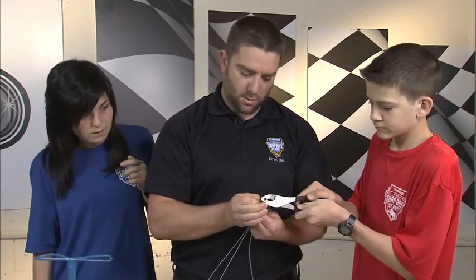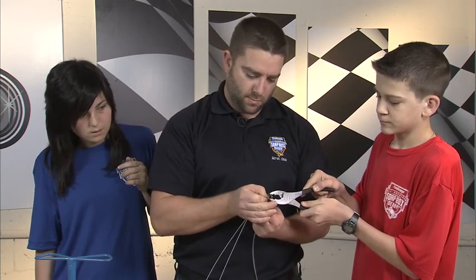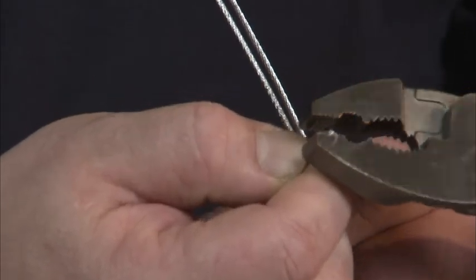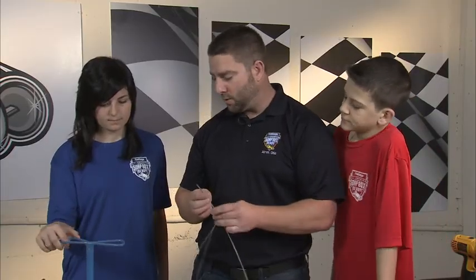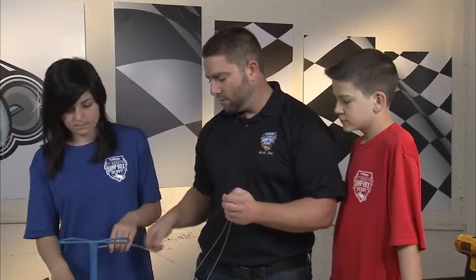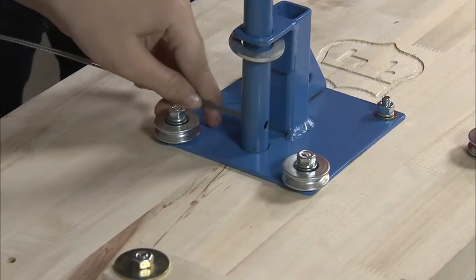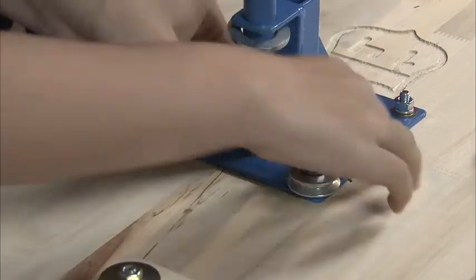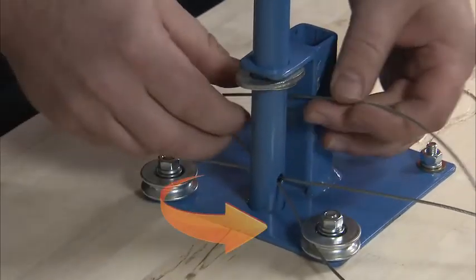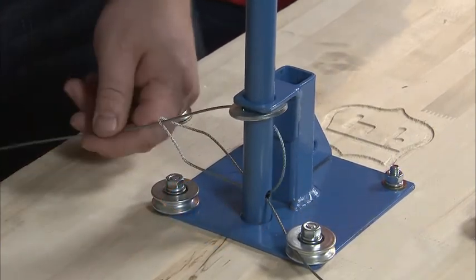Crimp it at the tip one more time. Now take the two loose ends of the cable and feed it through the lower hole on the steering shaft. Pull the two loose cable ends through the hole until you form an eyelet at the center point of the steering cable.